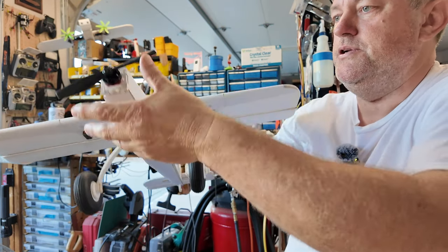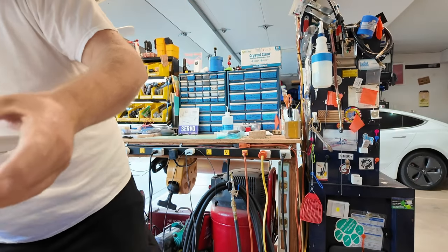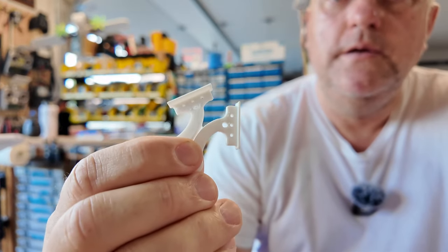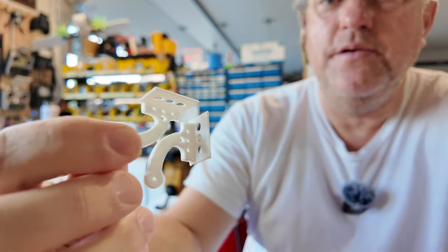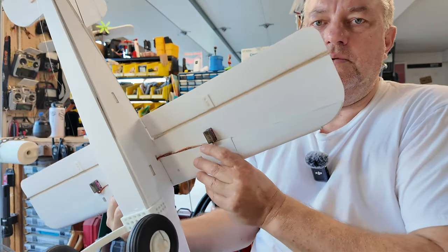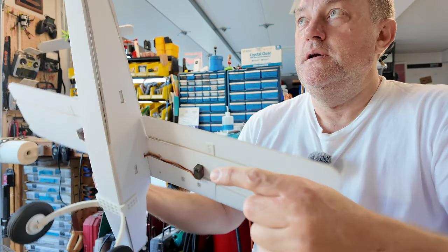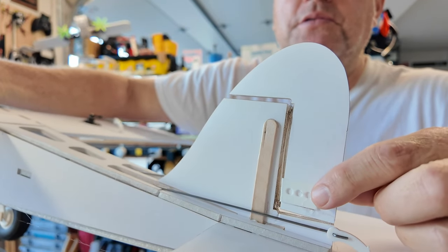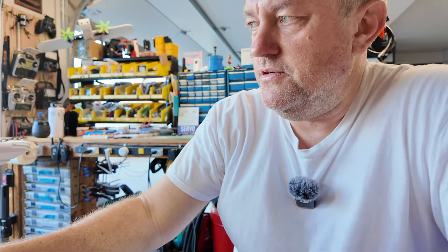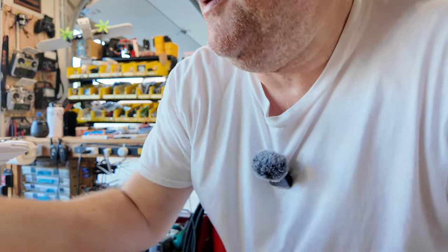I did revisit my control horns. My original control horns look like this, but I've redrawn them — mainly because of the rudder — so that they have a bit of an extended tab that sticks out on the flight control surface. You can see those here, and back on the rudder you can see it sticking through. The reason is that you're operating so close to the edge of the material, so any additional grip helps. You can put a little extra hot glue in there and find yourself a little better support.